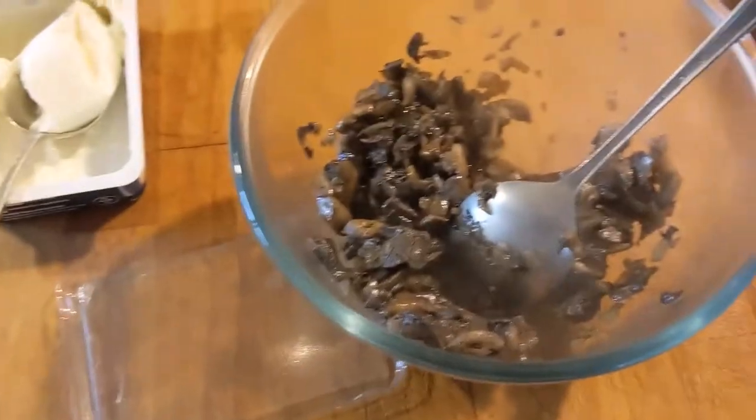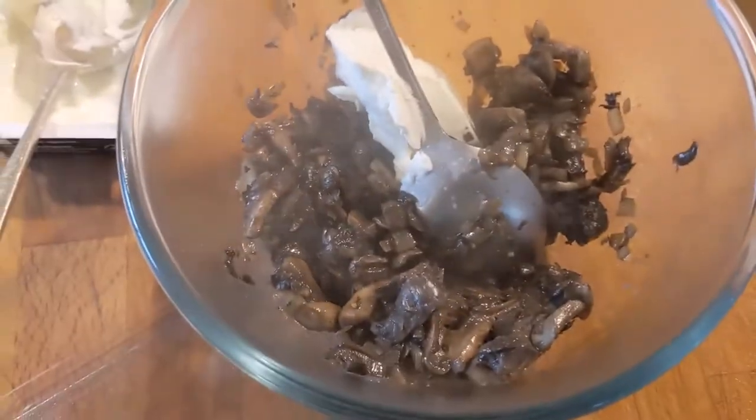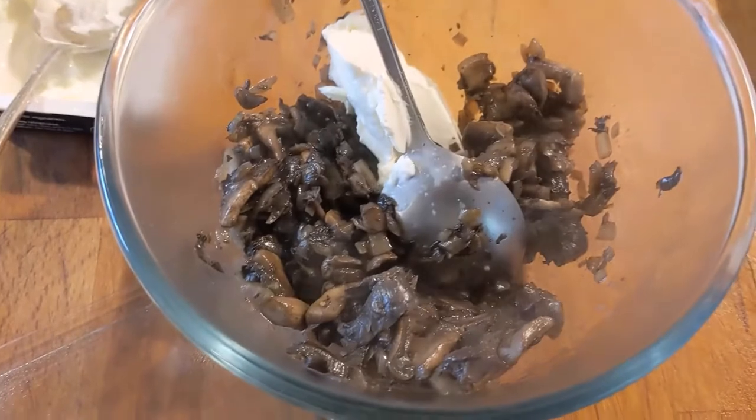I'm going to use a stick blender, but I've also previously used a kitchen knife to cut it up fine. That'll be mixed with some cream cheese — about that much. Blend it up, left to cool, and that's it. That's your mushroom pâté.